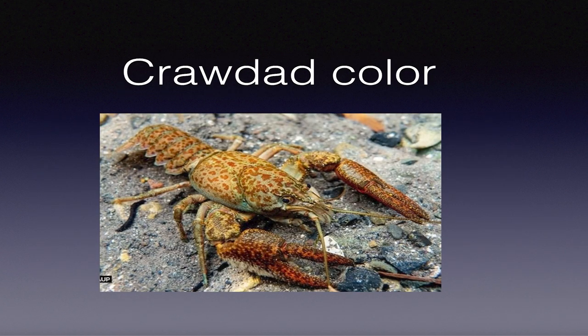Let's talk about crawdad color. Most of us have been taught that crawdads start off a certain color in winter, molt and change color in spring, molt again in summer, and again in fall. This is completely false. Crawdad color is hereditary. The crawdad that blends in best will survive the longest - it's Darwin at its finest.